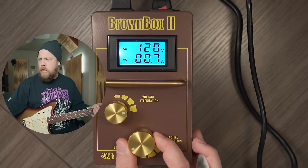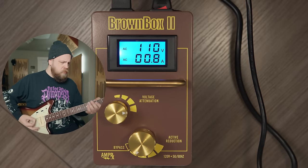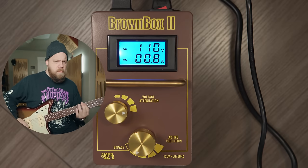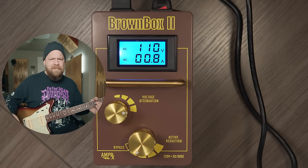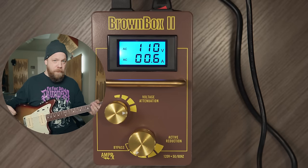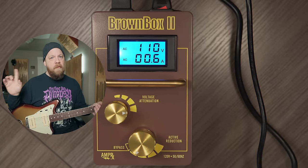Now I'm going to start reducing the voltage to the amplifier. We started at 120 volts, now we're at 110. Can you hear a difference? I feel a huge difference — it's sagging out. I can tell the attack is getting a little softer, and to my ears here in the studio I can hear some top end rolling off as well.